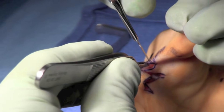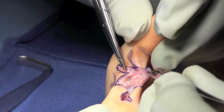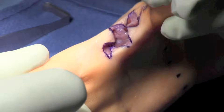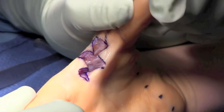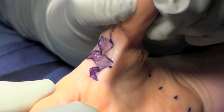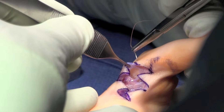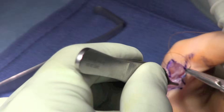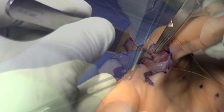Careful dissection is performed, and as you can see, the flaps are very carefully handled. Blunt dissection was performed to ensure that all flaps were released, and then by abducting the thumb, the flaps should fall into their appropriate places if the incision is planned appropriately with equal size limbs.